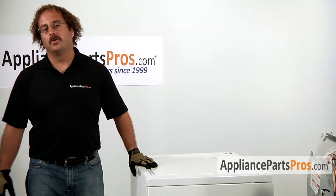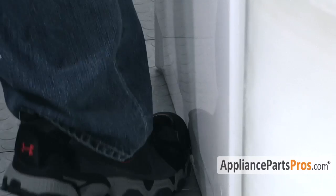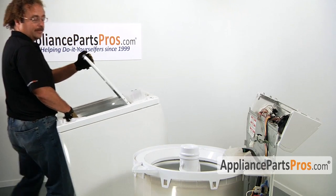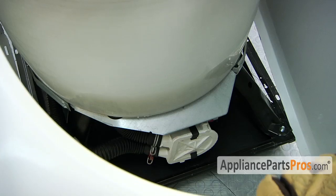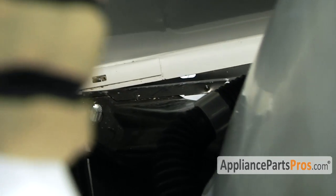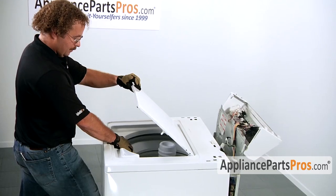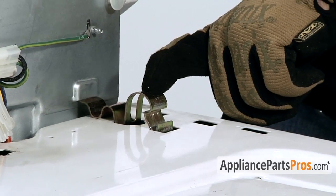Now that we have everything reassembled, we can go ahead and put the body back on the machine and take it for a test spin. To put the body back onto the frame, we have to do it the exact same way that we took it off. Go ahead and lift up the lid, grab the lip of the machine, put your foot at the base, tilt it up 45 degrees, and carry it back over to the machine and put it on. When you're sliding the body back onto the frame, make sure you get the lower lip underneath the frame, then lower it down onto the four locking tabs. Hook the clips onto the back panel and with your flat head screwdriver, push them down into place.